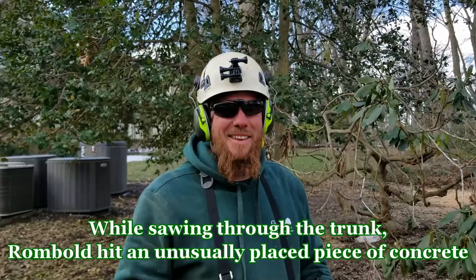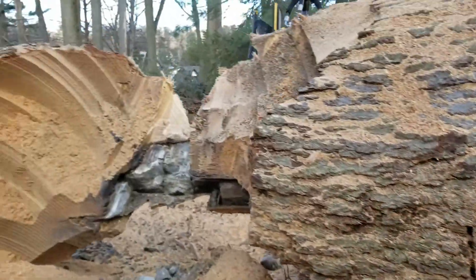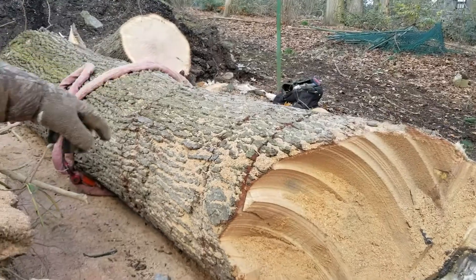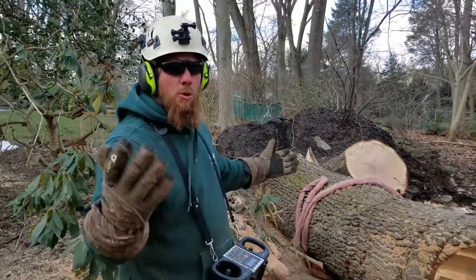One thing after another — the chainsaw hit the concrete three times. You can see I made one cut here, another cut here, two cuts there and one back there. So this section runs nine feet long, and who knows where the concrete stops.